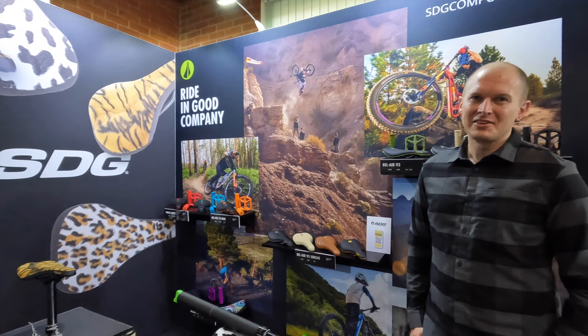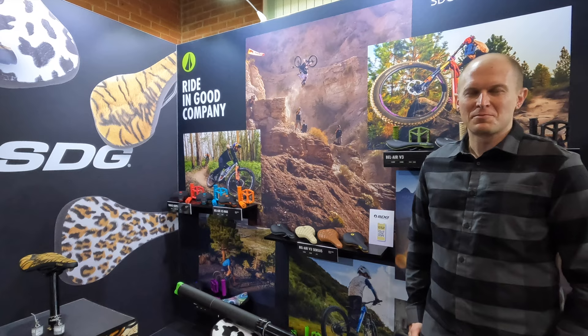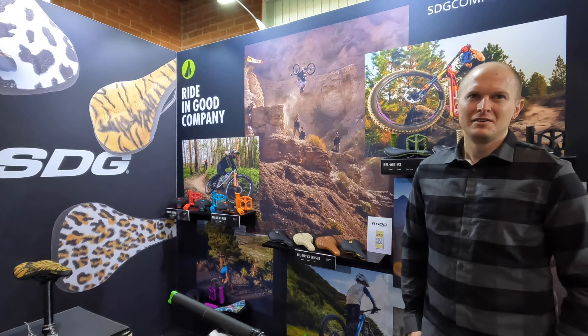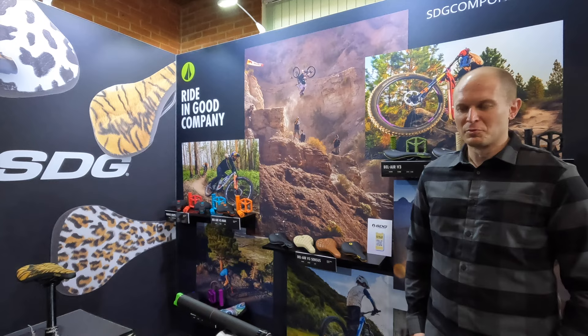A big thing too is the pricing has come down. In this market, it's pretty impressive — we were able to drop the price. In the UK, retail is £189, all sizes. So you're getting that reliability, you're getting the extra stroke, for not much more than bargain basement options like a Brand X. A super proven option with full support within the UK as well.